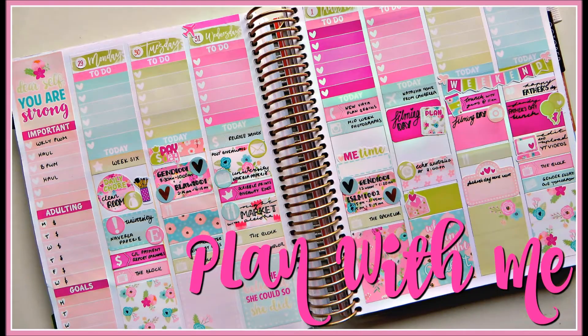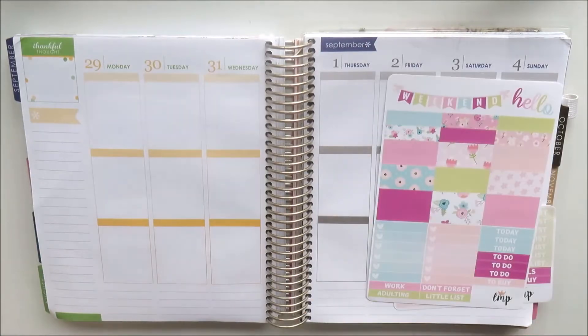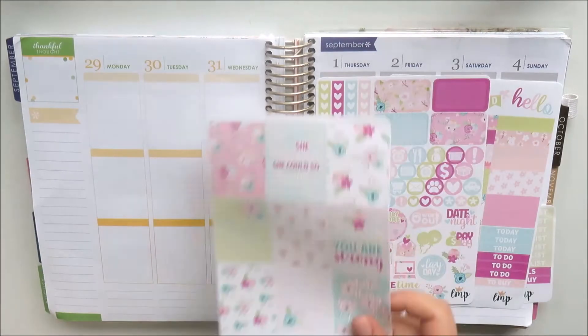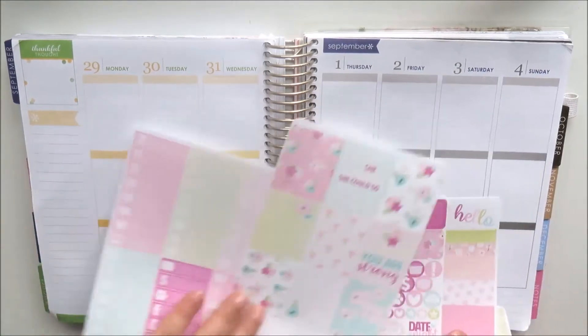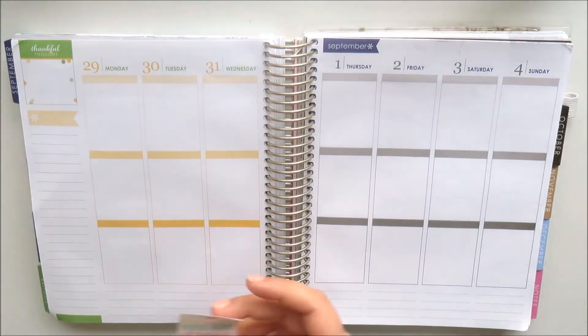It's Natalie and welcome to this week's plan with me. This week I am using the Bloom kit by Little Miss Papery and I thought it was just perfect for the beginning of spring in Australia.